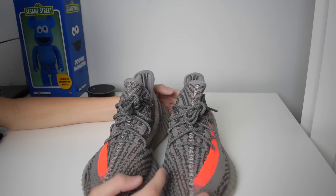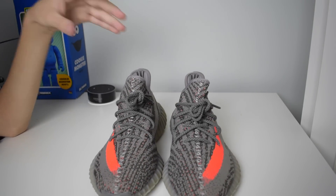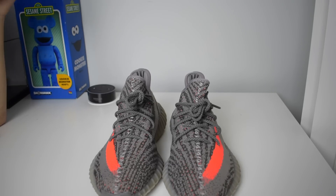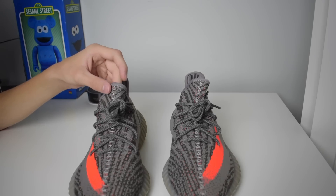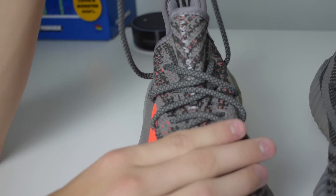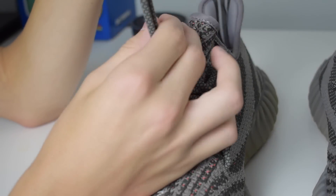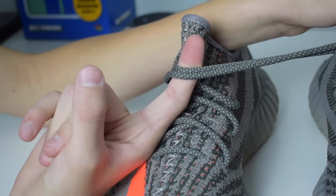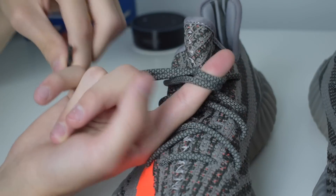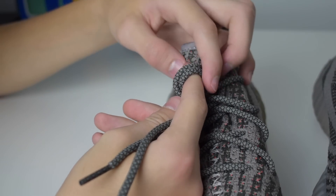This is how the shoes come right out of the box — they come in this factory lace look, and this is actually the most common way I see people lace their 350s. So I'm going to show you how to tie that factory lace look knot. You're just going to take both sides out, make sure they're about the same length, then take both sides of the laces and wrap them around your finger to make a loop right there.